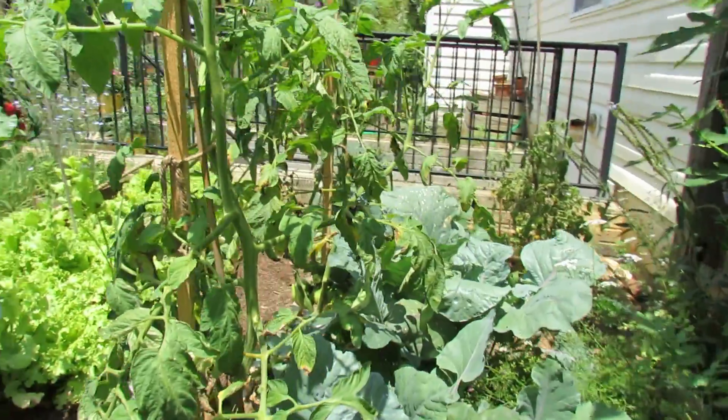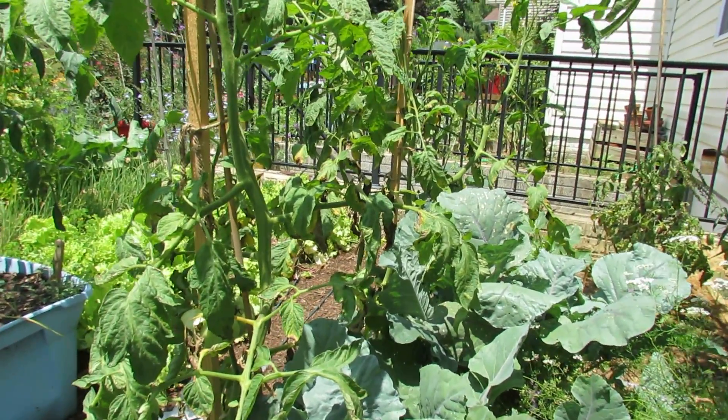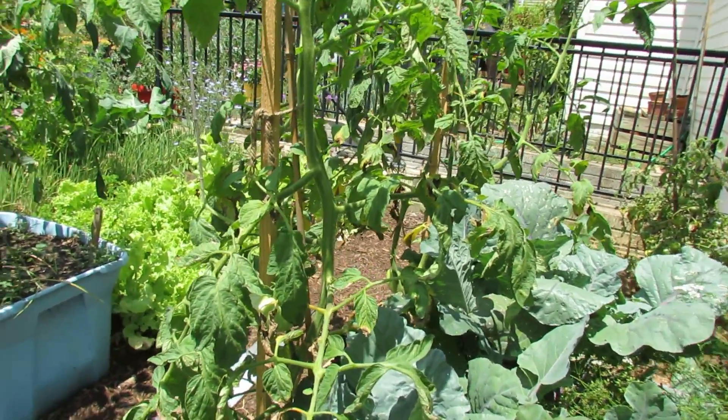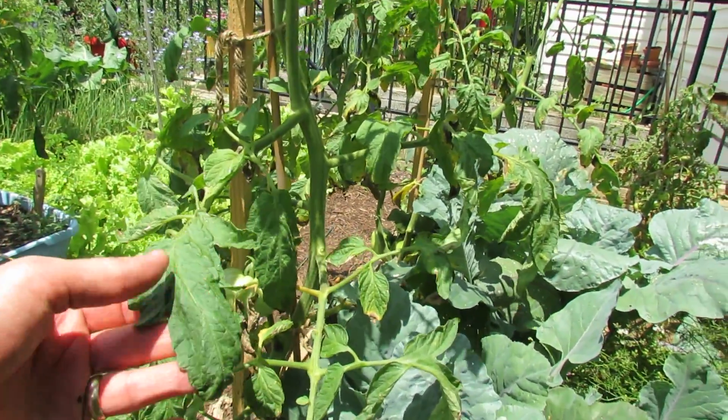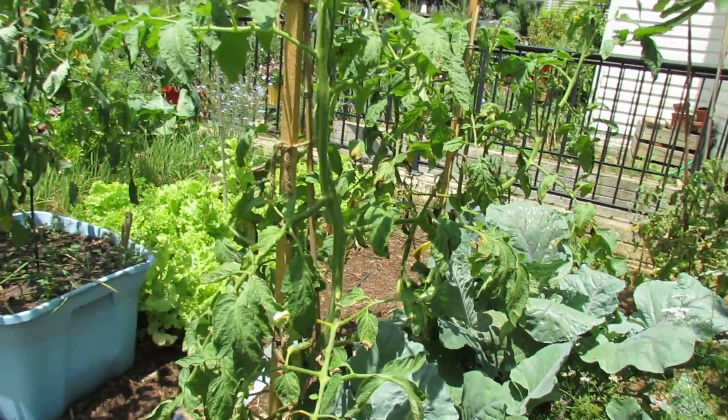You can damage your plants with sprays, like I did with these plants. The other thing that told me it was burn was that it was only the potato leaf — the big leaves, the brandywines — that had the most damage.